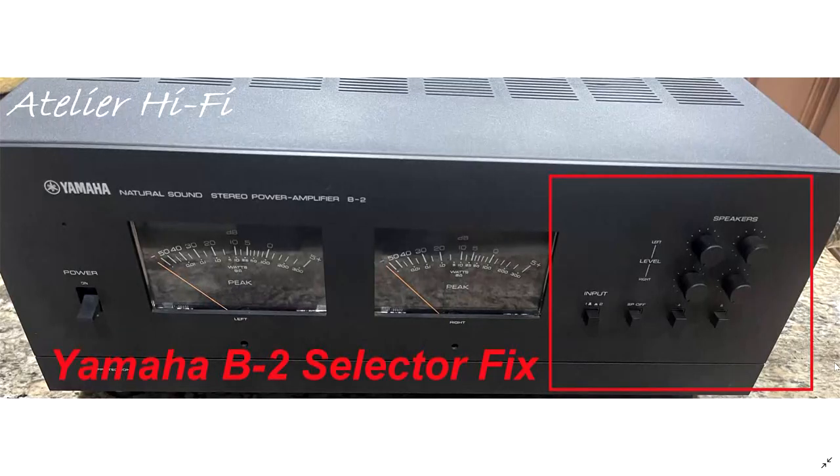Hello and welcome to my channel. If you are the owner of a wonderful Yamaha B2 amplifier but are experiencing problems with the original selector functions, this is the right video for you to watch.